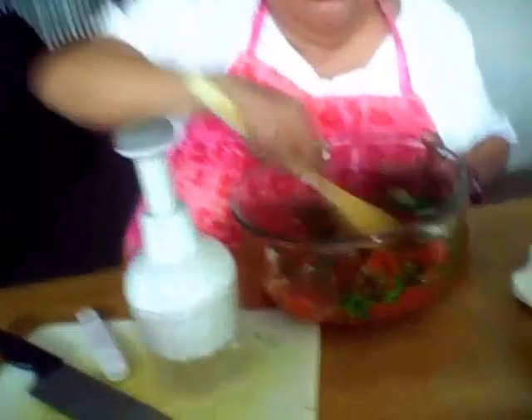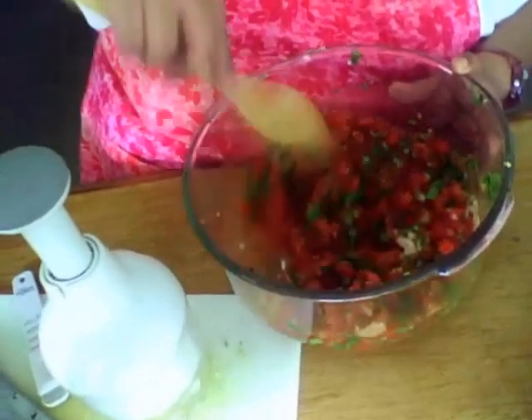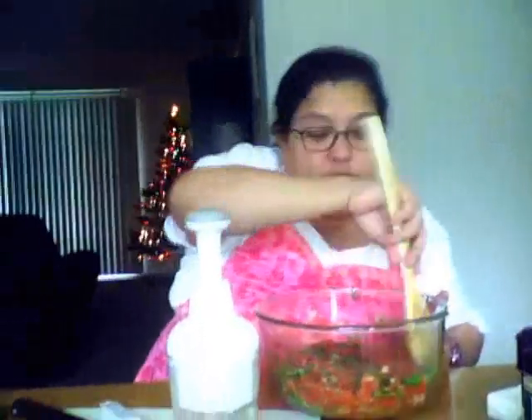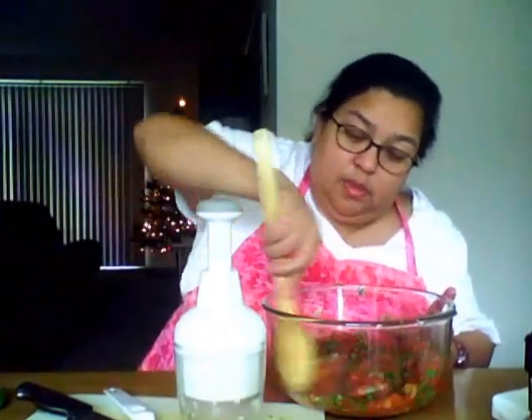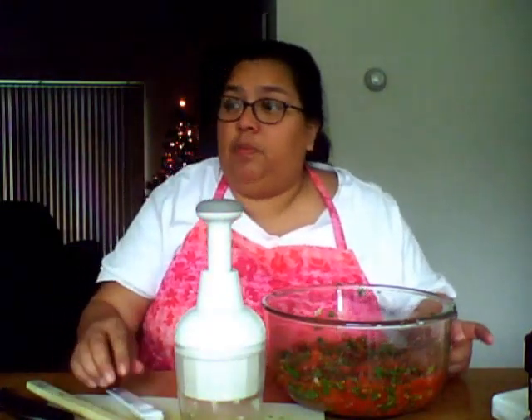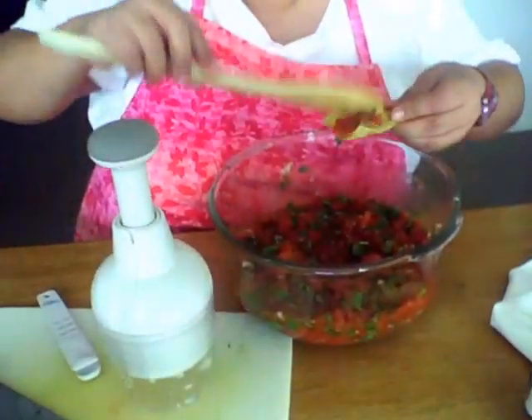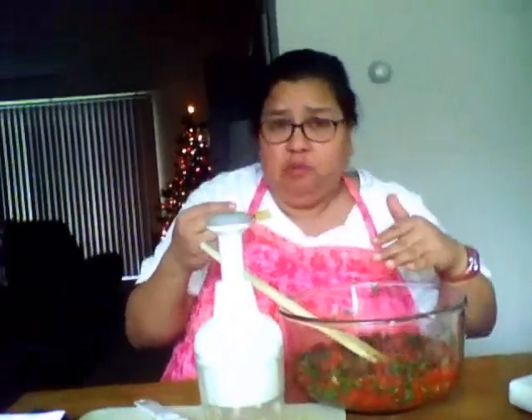I've got my spoon and we're going to mix this all up. Once it is all mixed up — and I think it looks pretty good right now — I am going to get a chip just to give it a taste. I'm going to take my spoon and put a little bit on there. That's really good! I can add some lime — I'm going to pour some lime in here right now.